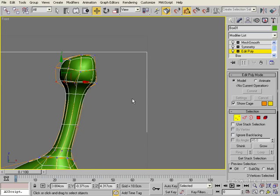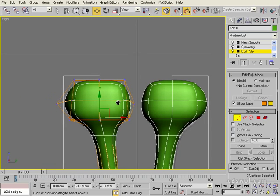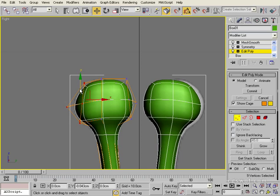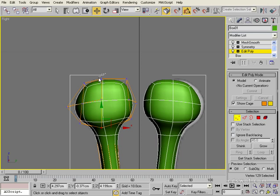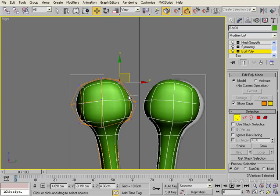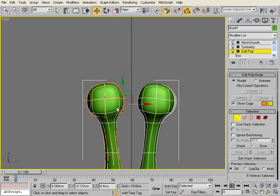We'll just go to a right view and tidy this up from this angle. It looks like we're a little bit heavy out here on the side. Bring that in, bring it down a little bit, bring this guy down as well.